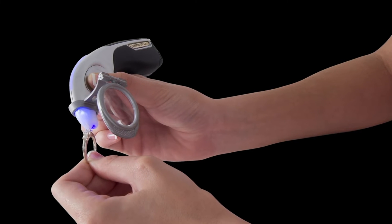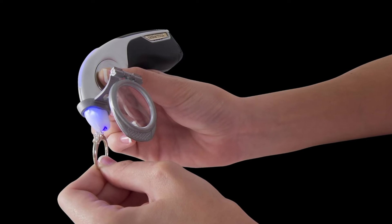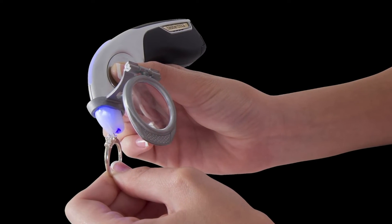The Testarossa comes with a test stone magnifier. This allows you to make proper contact with the testing tip and stone while not accidentally touching the setting or prongs.